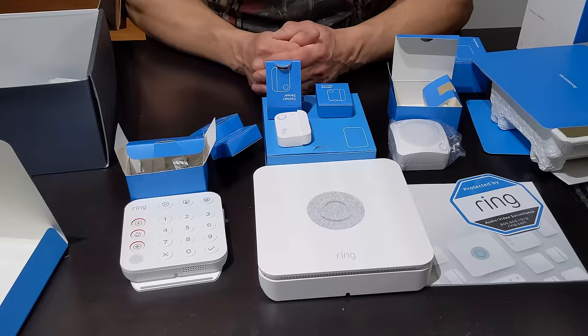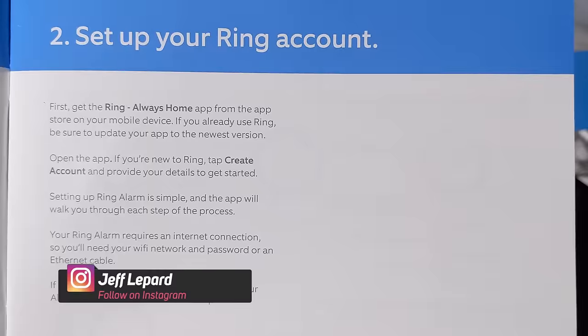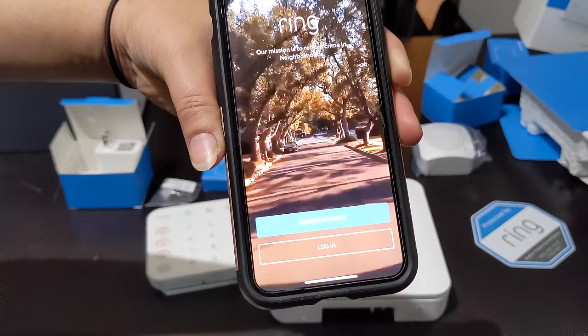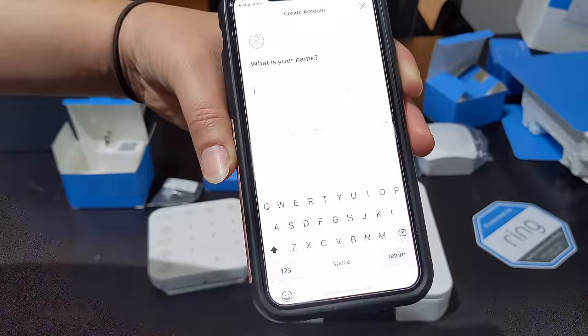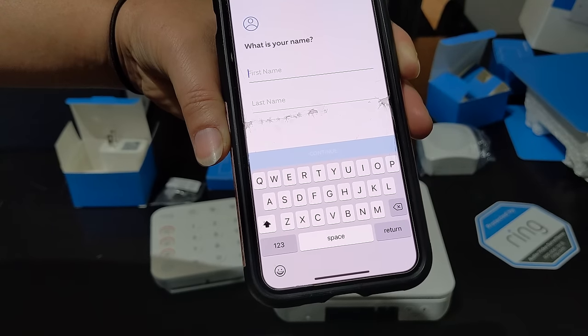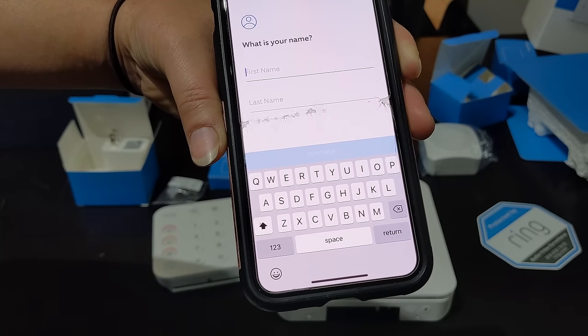The next step — let's get started. If you look at your user manual, the first thing you need to do is get the Ring Always Home app from the Google Play or Apple Store. If you already have an account, you can log in. If not, you have to create an account by typing in your name, last name, and going through the setup process using an email. Once you do that, you can get to the first step of setting up the alarm.